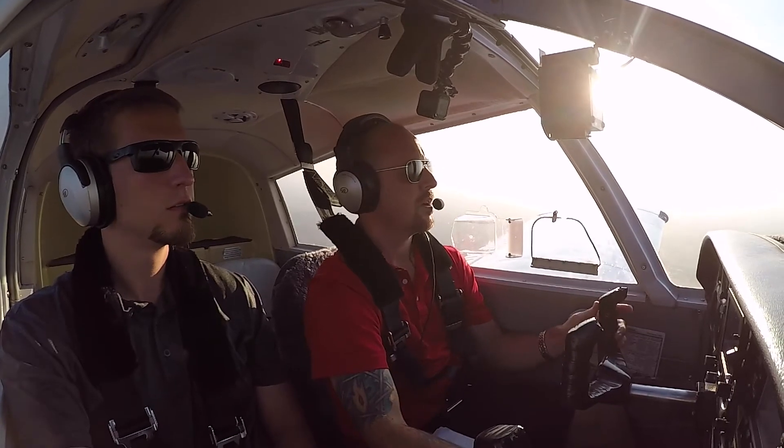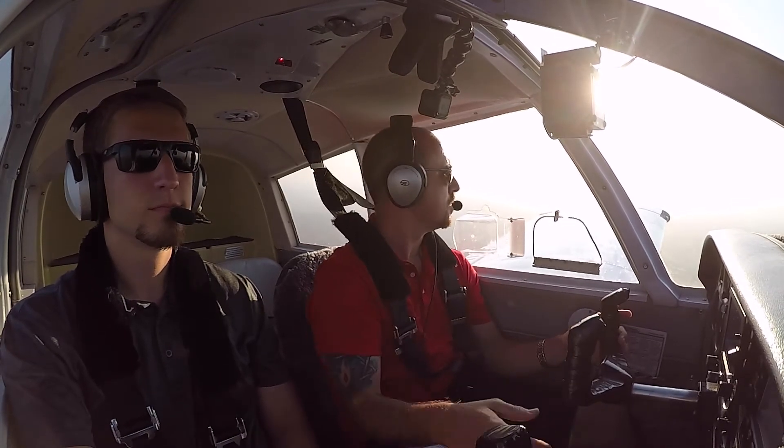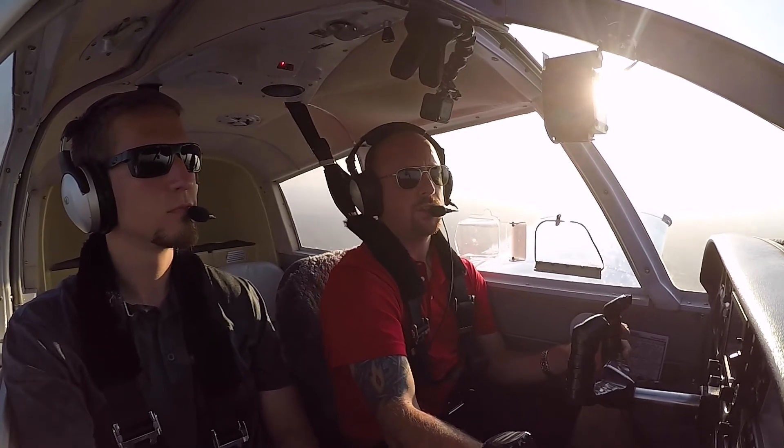Let's cut to the clip and go check out steep turns for private pilot. All right, here we are in the cockpit. We're at 5,500 feet. We've done our clearing turns. We've got an emergency landing area close by, and we're going to show you steep turns.